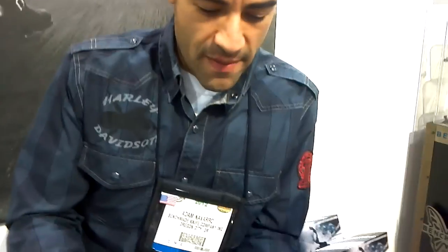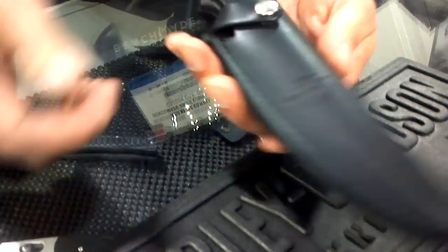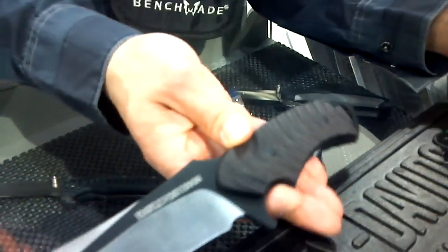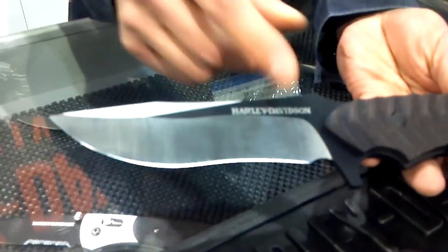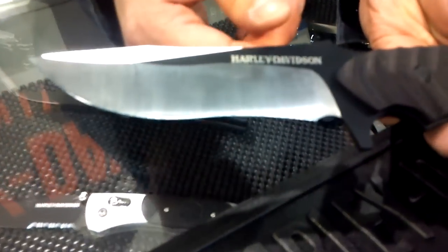Yeah, so this is our new knife, it's called the Madcap. It's got the black leather sheath and you can see the Harley bar and shield on the sheath there. Some of the features about the Madcap: it's a large fixed blade knife. It's Benchmade's first two-tone blade knife. So as you can see, it's got the coated and the satin blade there.